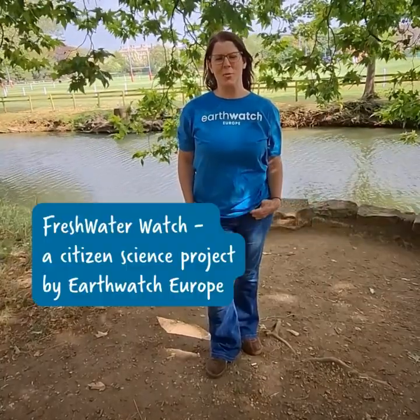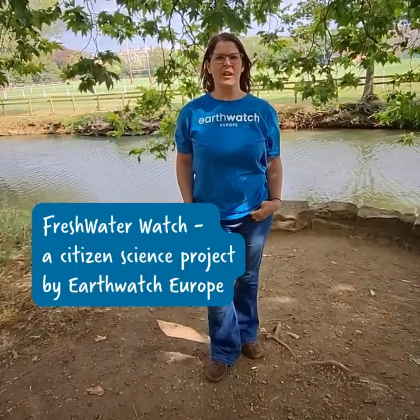Hi, my name's Sam. I'm from the Freshwater Watch team at Earthwatch Europe, and today we're going to be going through the top tips of how you can collect your Great UK Water Blitz water samples.